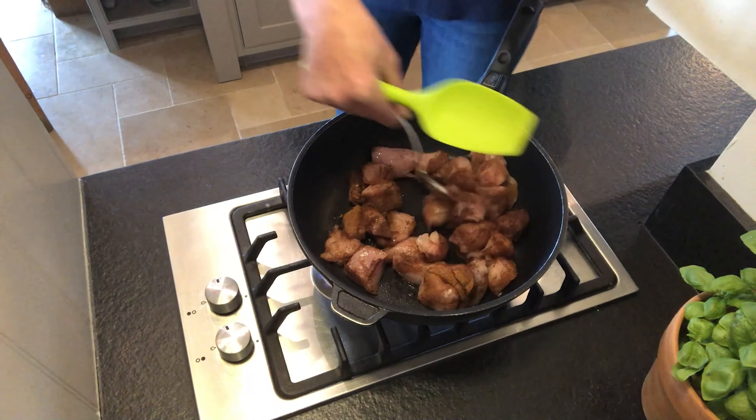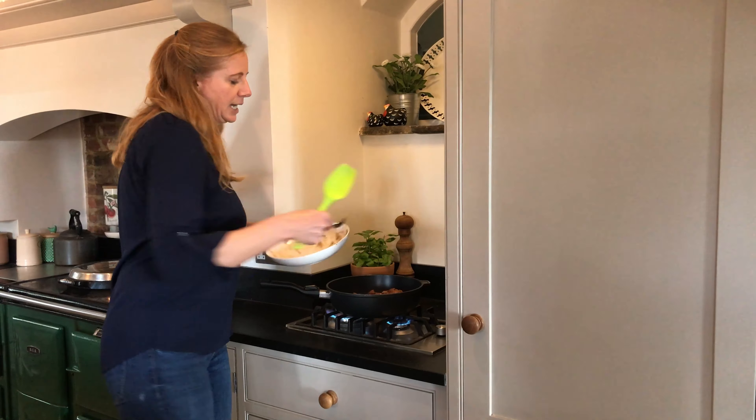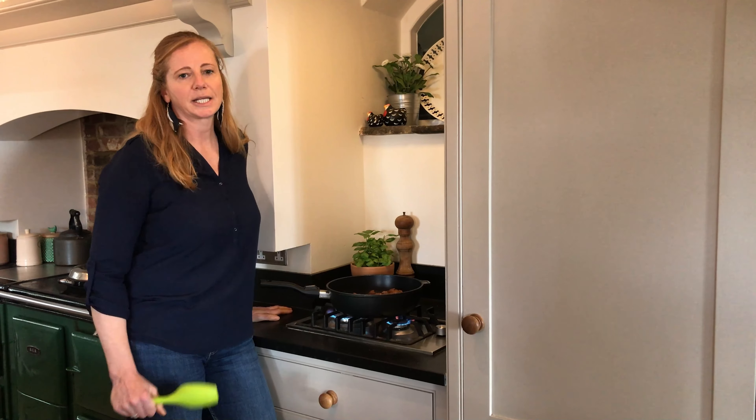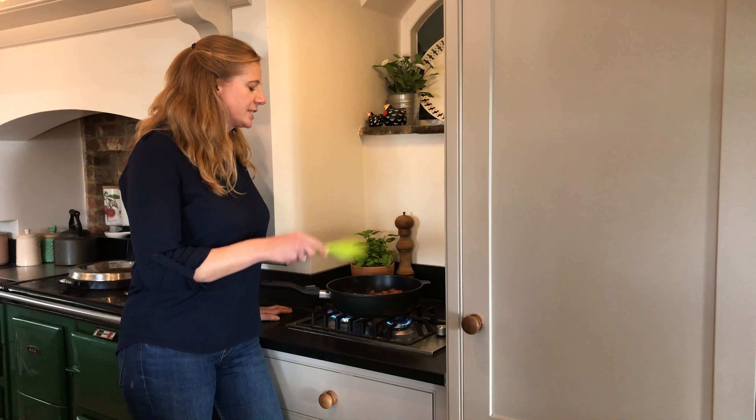I'm going to add in that chicken with the five-spice on it and just spread that out. What you want to do is stir-fry everything but just leave it for a few seconds to actually brown, because the more you brown things the more taste goes into the final dish. This is going to take about 10 or 15 minutes until the chicken is cooked through, so just occasionally stir it and keep coming back to it.